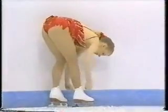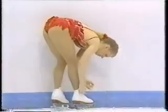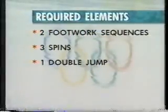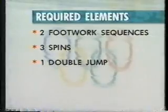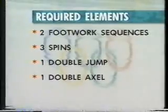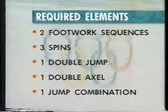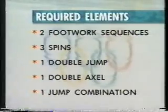That double axel is one of the eight required elements in the technical program for ladies. Scott, why don't you take us through the list? Well, there are three spins of various types, two footwork sequences, a double jump — easy for everybody — and a little more challenging is the double axel, which you just saw Tonya do.